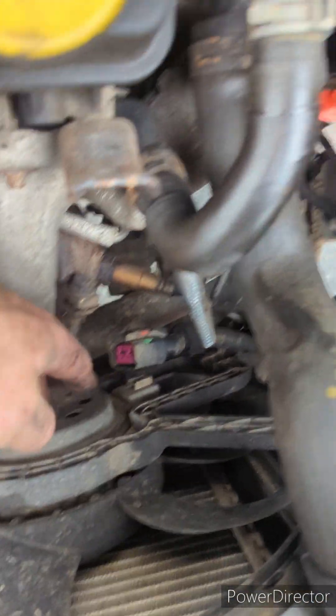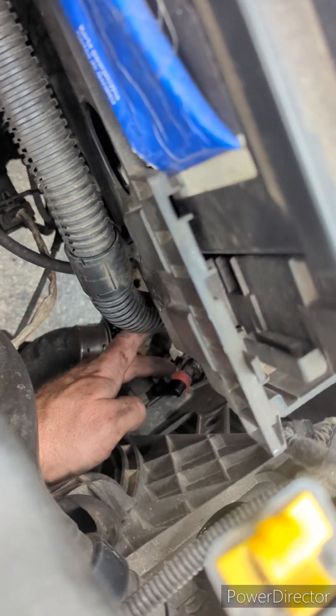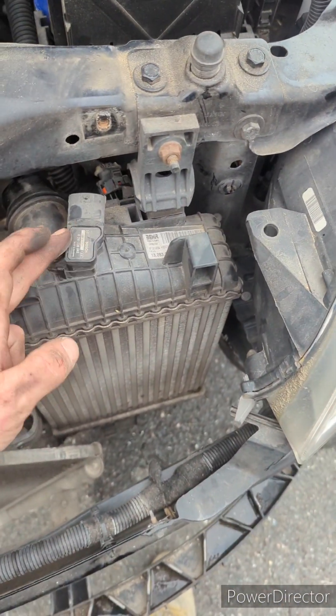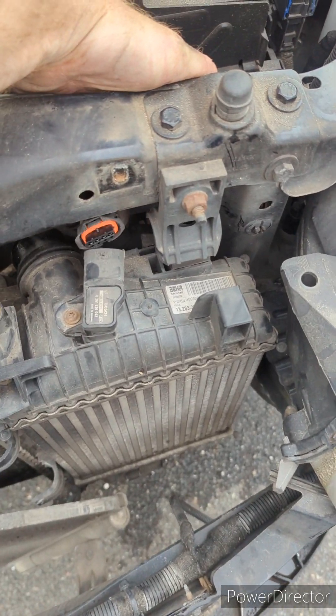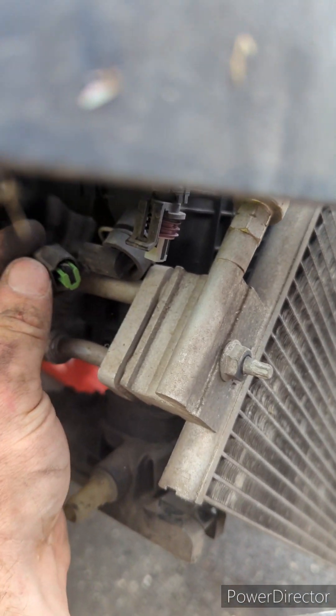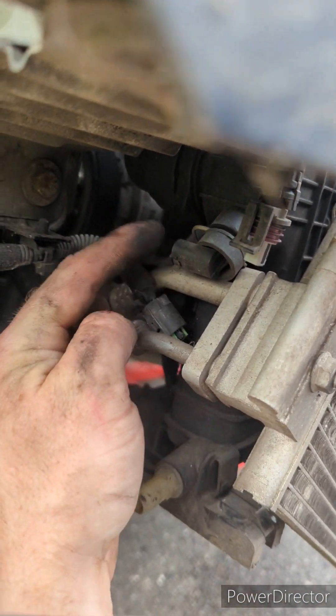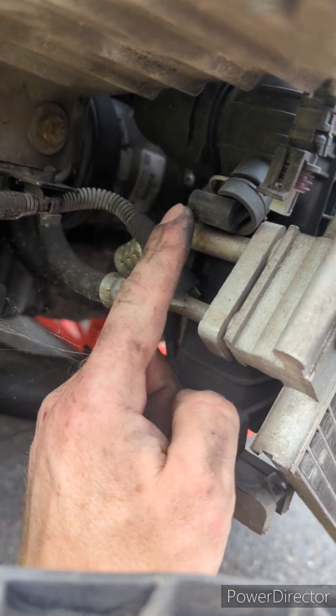You can just unplug the fan resistor down there, the intercooler temperature sensor at the top, and the temperature sensor on the radiator — which is just here. I'll need to move that sensor over to the new radiator.